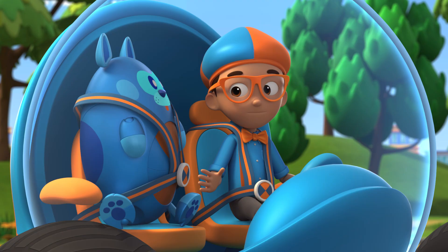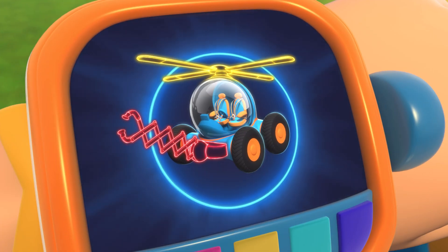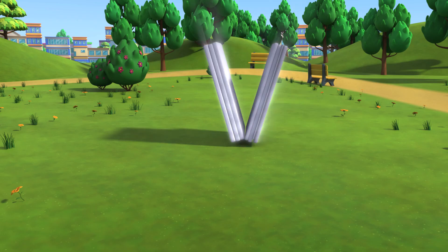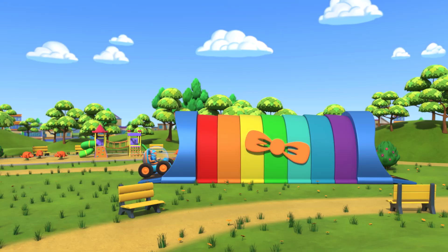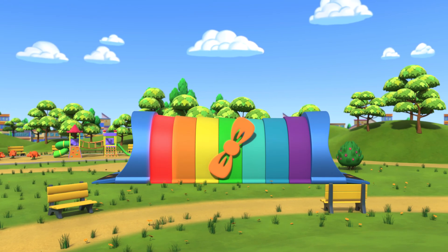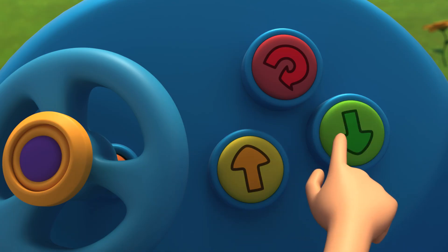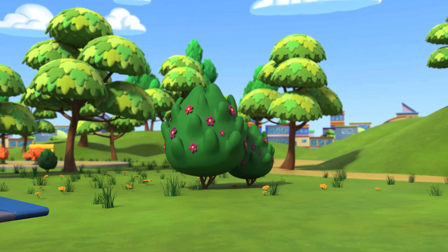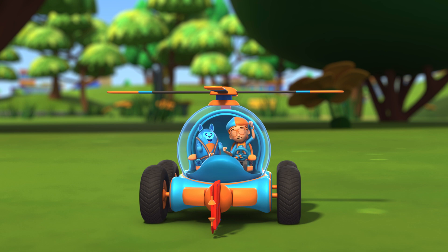I'm gonna need a grabber arm and helicopter blades. Grabber arm, helicopter blades, confirmed. Activate Blippi Station! Shrinking down! The Blippi Mobile is ready for adventure!